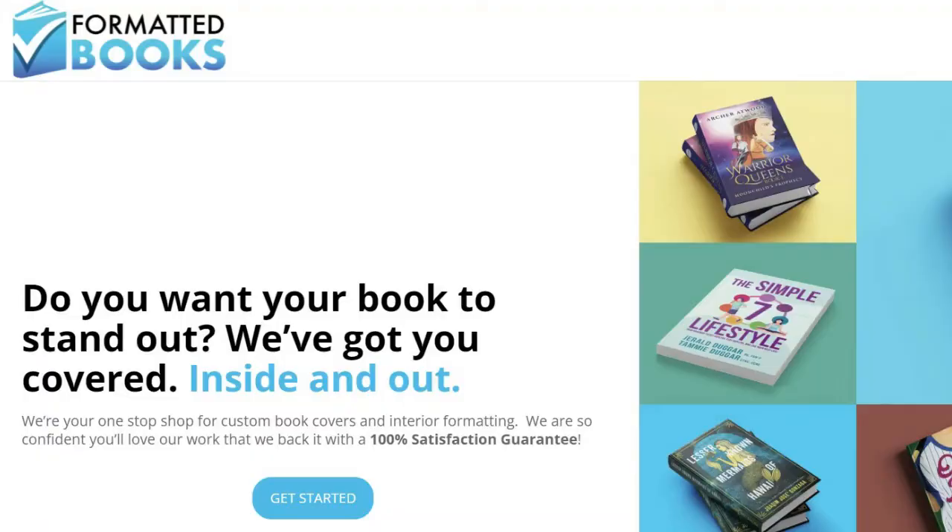This entire series of videos — this specific video — is sponsored by Formatted Books, because they are launching a new cover design service. That means you can get your book formatted by them for print and ebook, and you can get your cover done too. As a self-publisher, we have so many things to do. Being able to send your precious book baby off to Formatted Books and get back finished files done correctly the first time is a huge time savings and huge worry savings. The price is really reasonable, so check out Formatted Books for formatting and their new cover design service. Tell them MK sent you — I have a link below.